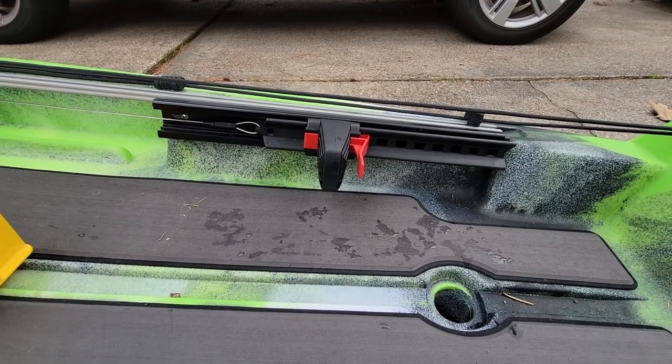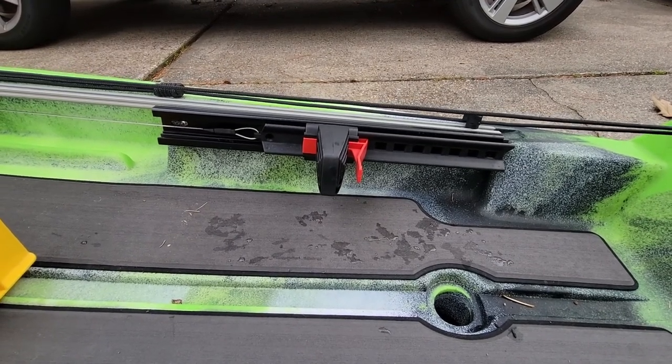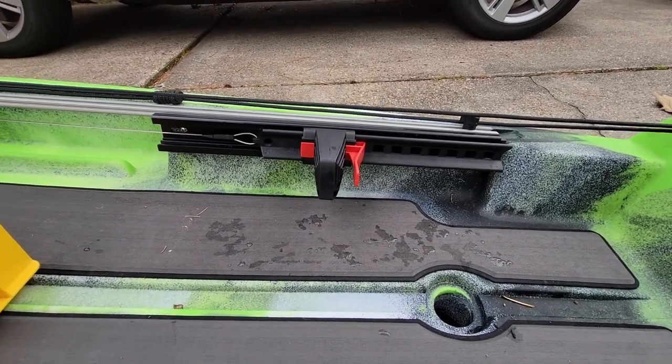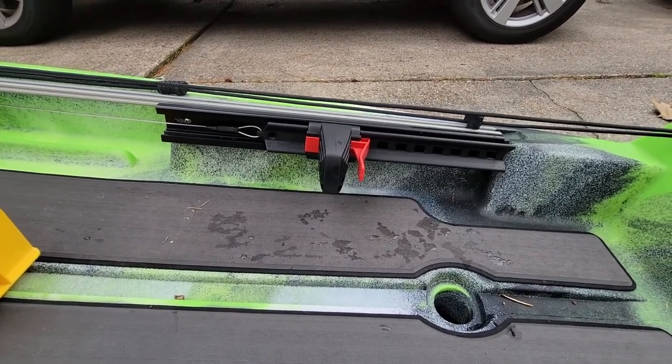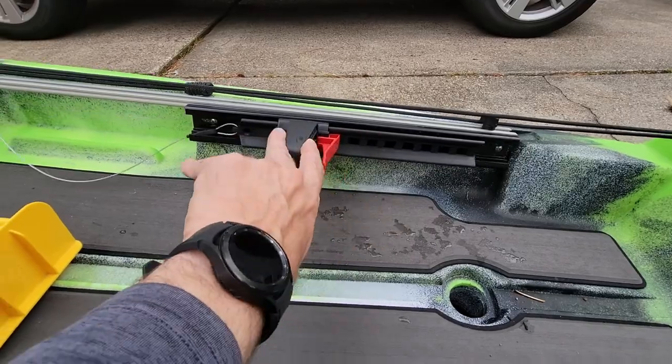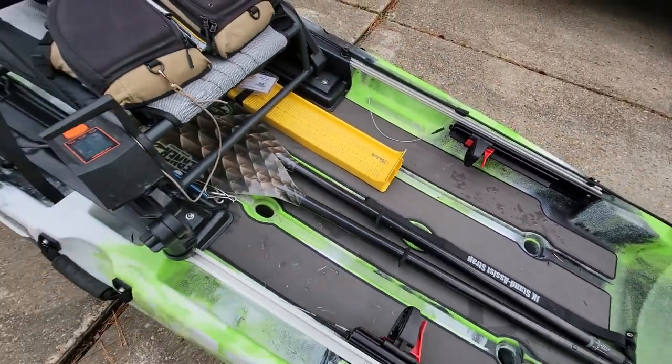When you're in water too skinny to use the motor, that solved two issues for me: it gave me a solid foot rest as well as foot control steering for the motor. The tubing goes in-hull.